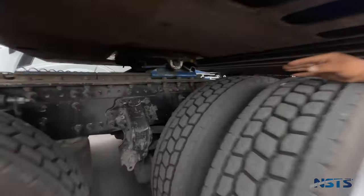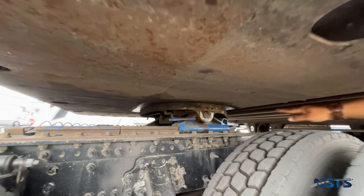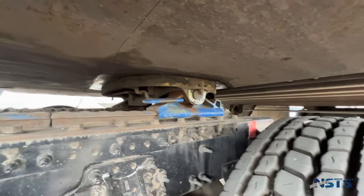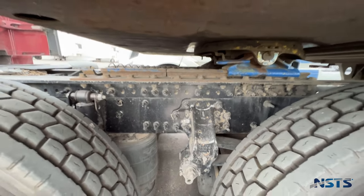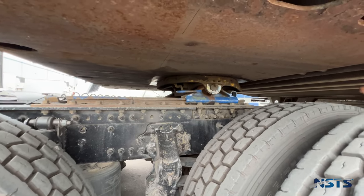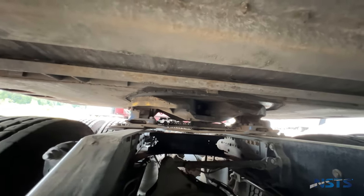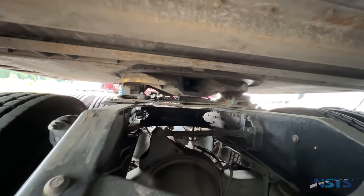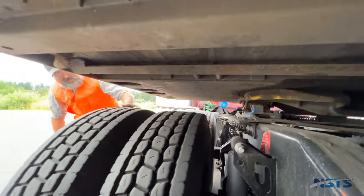Apron: not broken, not cracked, not bent, no gap between apron and fifth wheel. Skip plate: securely mounted to the platform, properly lubricated, all bolts and pins are secure, not missing. Fifth wheel platform: securely mounted to the frame, no cracks, not bent. Locking jaws are locked in place and fully securing the kingpin. Kingpin: not bent or damaged. Mounting bolts: no loose or missing brackets, bolts, or nuts. Both the fifth wheel and slide mounts are securely mounted. Release arms: securely mounted, fully engaged, and safety latch is in place.